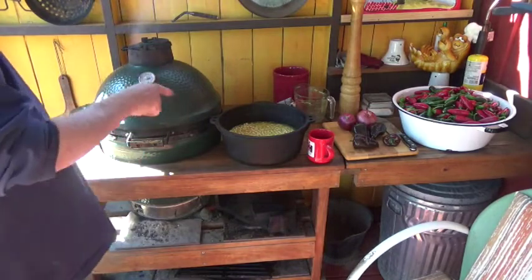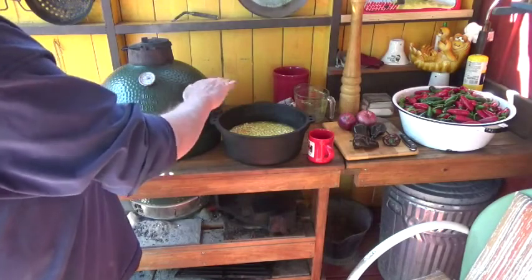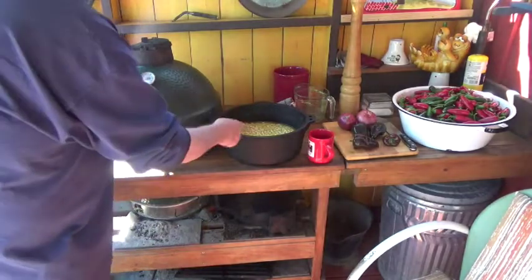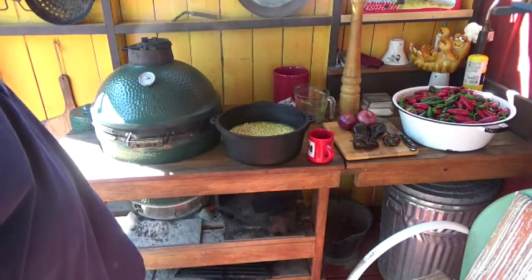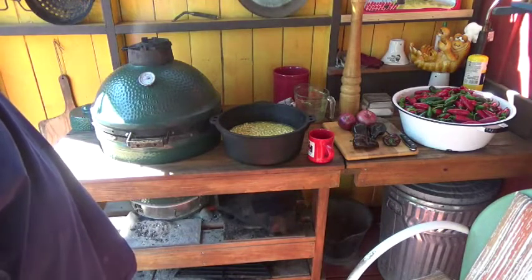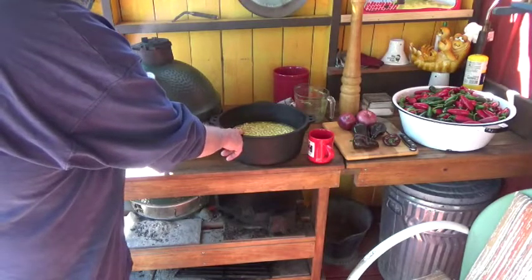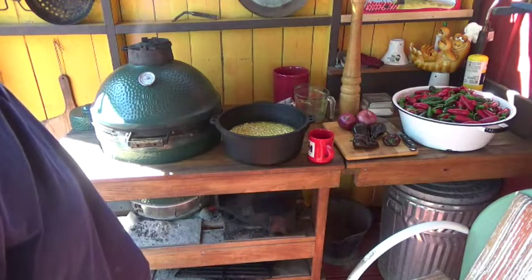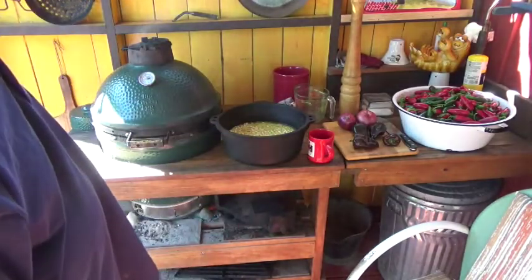I've covered the beans in stock — about four cups total — and the beans are just submerged with some sticking above the stock. What I'll do is cook until that liquid's gone, add it to that level again, and that's when I start seasoning with salt and pepper or anything else. About the last time I put water on is when I'll add the onions and the peppers. Today I just wanted to make them with onions and peppers and have them with cornbread later.